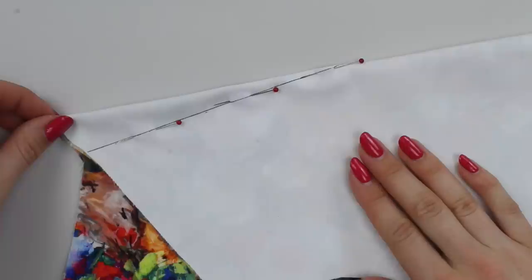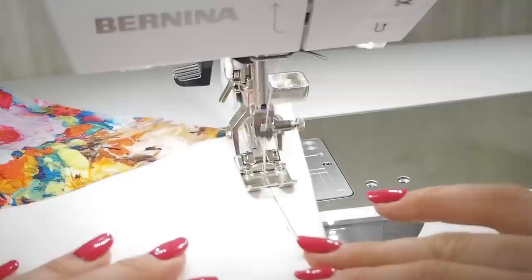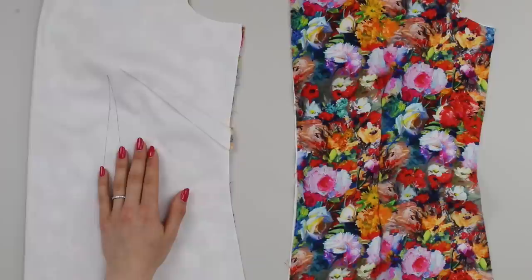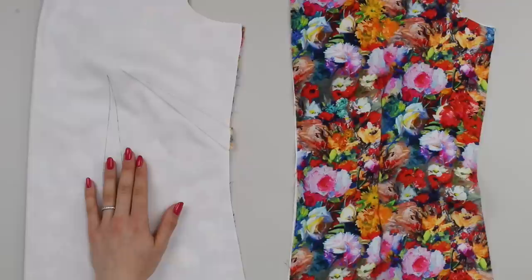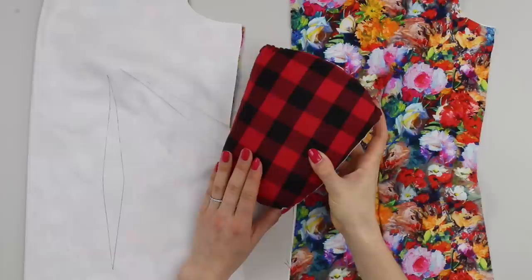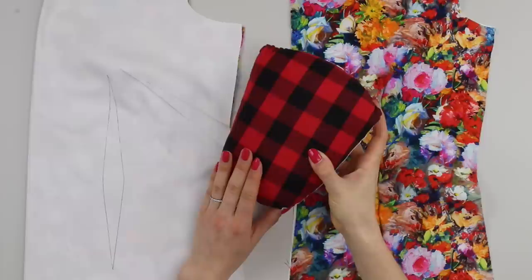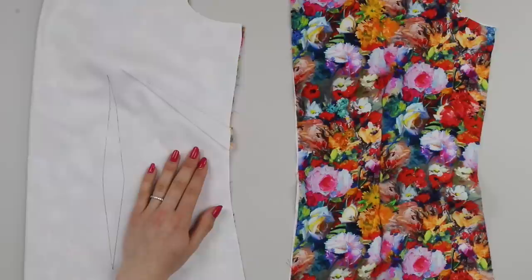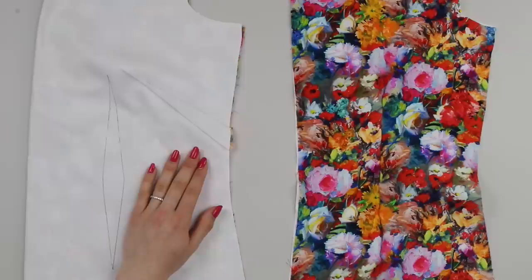If you're new to sewing darts, I'd recommend watching our step-by-step tutorial. Start with a backstitch and stitch along the drawn line until you reach the end of the dart. At the end of the dart I recommend sewing off — don't backstitch here unless you're a really accurate sewer. Once you've finished sewing the bust darts, press them using an iron and steam. Press them flat first, then press over a curved surface such as a ham or a rolled up towel — this mimics the shape of the body. Press them down towards the hem, as if going down with gravity.